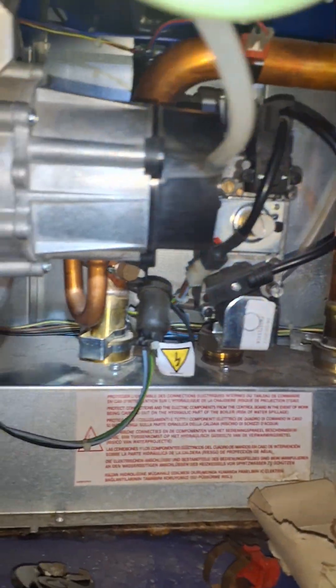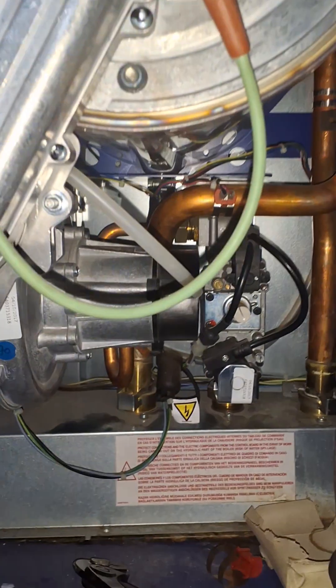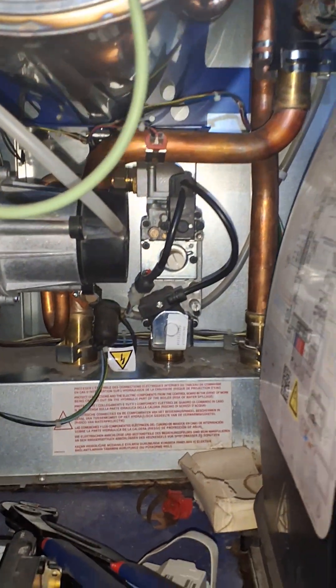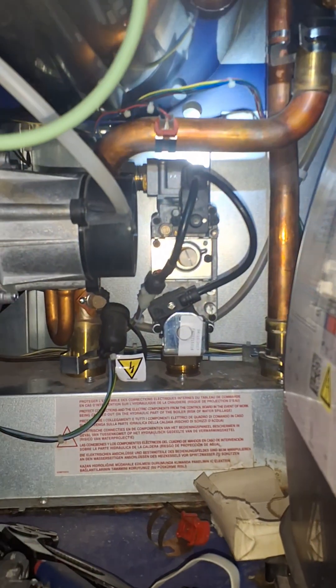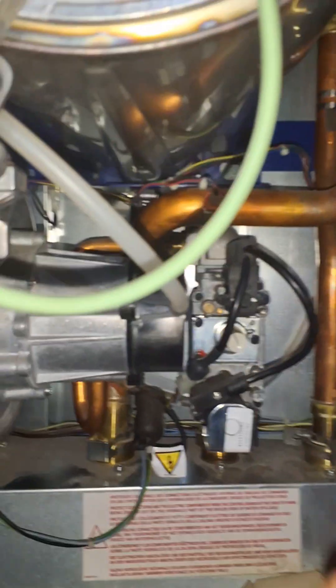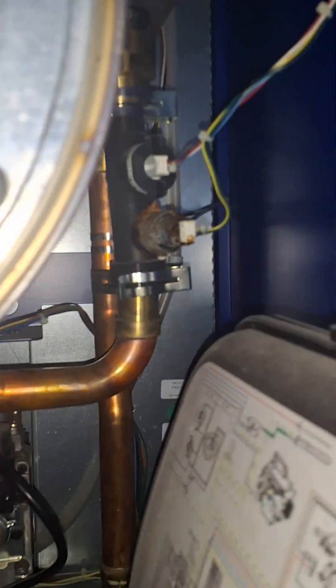I've managed to get the bottom one off here and the top one there. Why is it that when we book up stuff like gas valves, sometimes we don't think about how easy it's going to be to change? With this one I just booked up the gas valve but never thought of the aftermath of actually coming back to change it. And this pipe here is actually roasting.